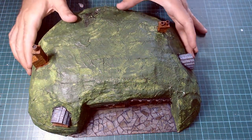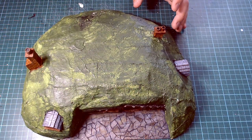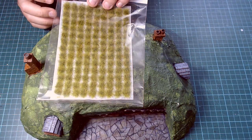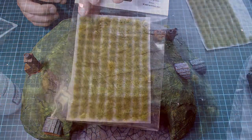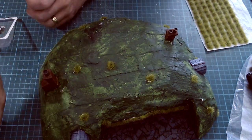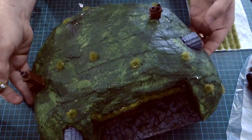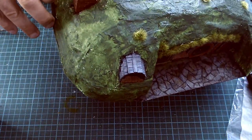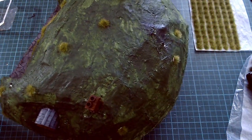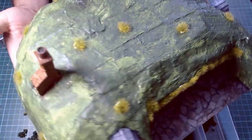Now we're going to get onto the fun part — the flocking. To begin with I'm going to add some tufts over this bit here and then some random tufts around. For this I'm using Warpainter.net tufts — these ones are called Green Grass. They come on a sticky backing so you can actually stick them directly on, but I'm still going to use some PVA glue to glue them in place. And here it all is — tufts on, as many tufts as I want to put on — don't want to go overboard yet, loads more flocking stages to go.